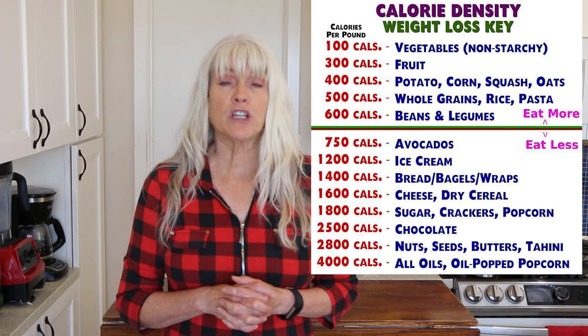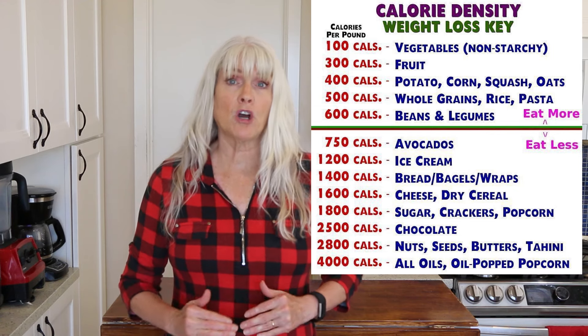The first thing I'm focusing on is making sure that I eat low calorie density. I want to make sure I'm eating foods that are under 650 calories per pound — things like tofu, potatoes, rice, fruits, and veggies. I'll put the calorie density chart up on screen. I avoid foods above that 650-calorie threshold. I'm not saying I never eat avocado or nuts, but they're just occasional. If you want to skip to the recipe, feel free to fast forward.